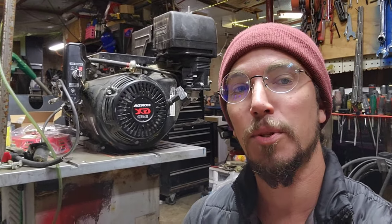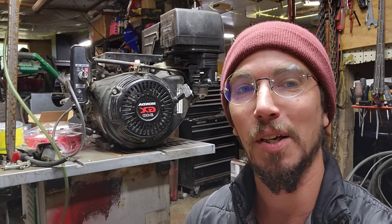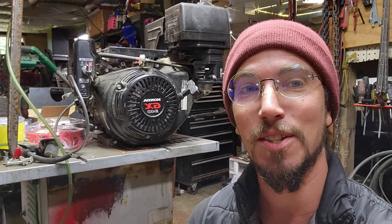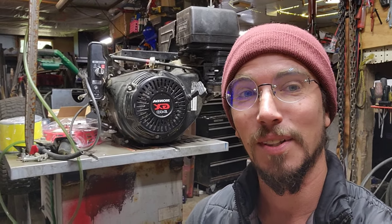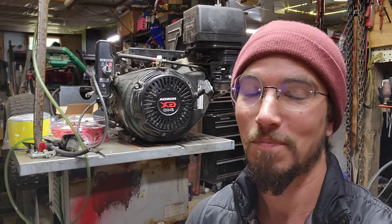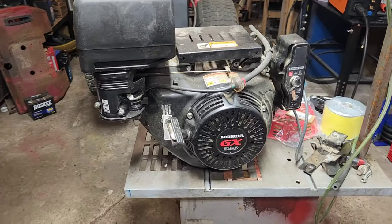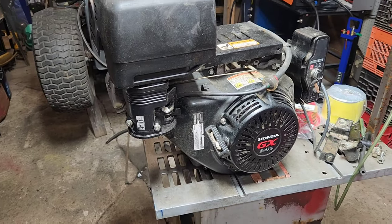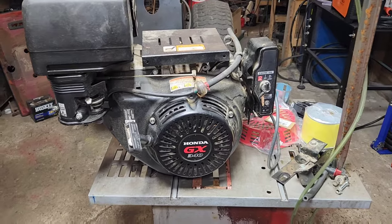We've got a Honda out of a generator. This was actually dropped off by a friend of mine. I did some work for him and he found this and decided to drop it off to me. Let's flip the camera around and take a look at what we've got to fire up today. This GX340 out of a generator comes with the classic generator statement of it ran when I pulled it.